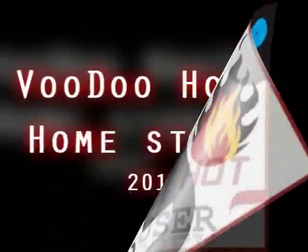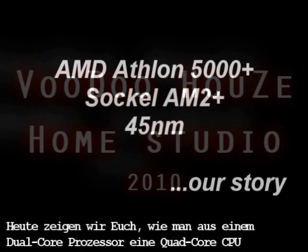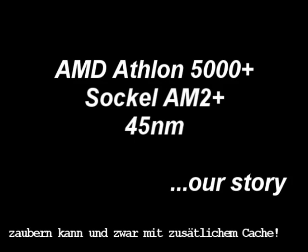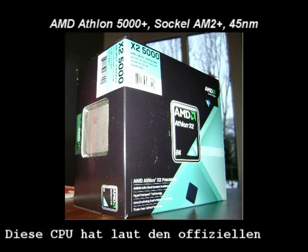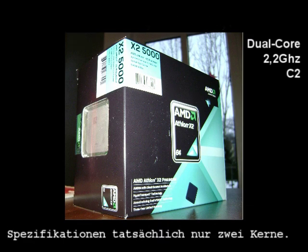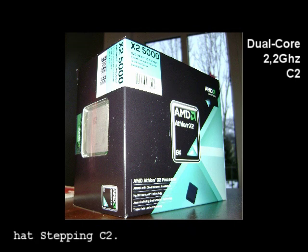Welcome to our first Hot PC User video. Today we'll show you how an ordinary dual-core processor can be transformed into a full quad-core CPU with additional cache. This CPU has, according to official specifications, two cores only. These are running at 2.2 GHz and the processor itself has a C2 stepping.